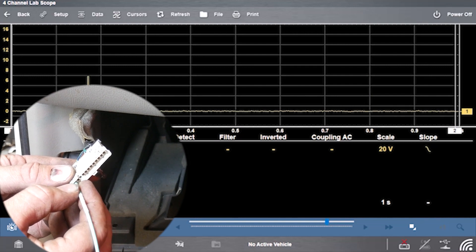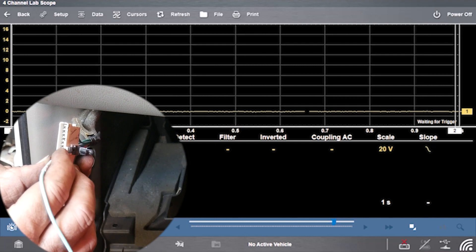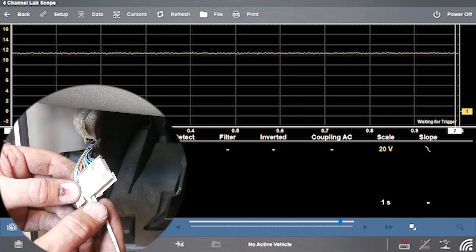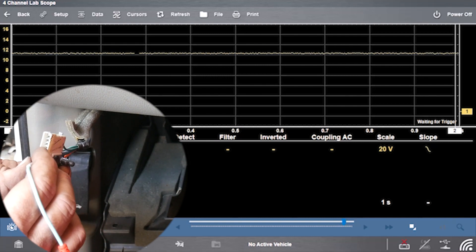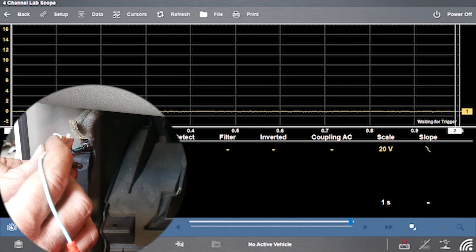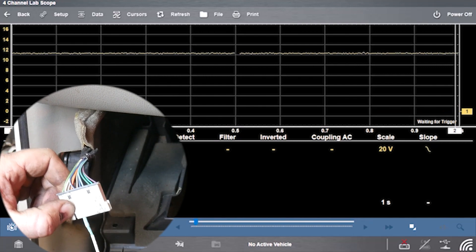I'm going to go one at a time. Got a little spike every once in a while on that one — it spikes up, so we have communication there. Nothing going on on those next few. But that one right there jumps up to 12 volts — almost at battery voltage. That is a blue with white wire, the fifth pin over. I'm going to continue down the line to make sure we don't have more than one module causing issues. The remaining pins look good. So just this one pin, this blue with white wire. Now let's go back to our diagram to see what module that goes to.